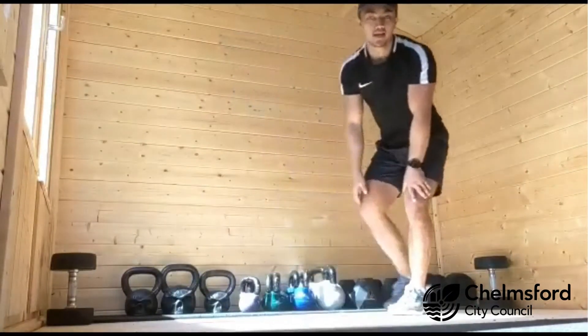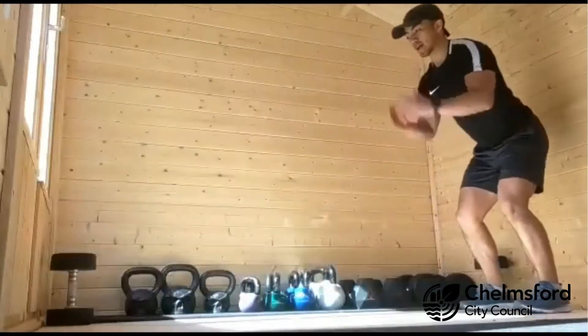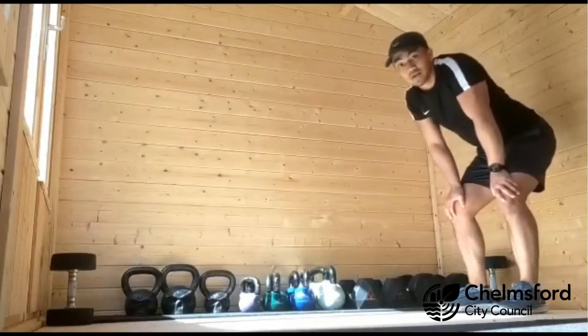Second exercise is a broad jump. Starting from one end, all you're going to do is hop, stick your landing, then jog back. Make sure you bend your knees as you land. If you've got a bit more space, you can jump further if you like.